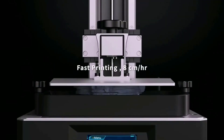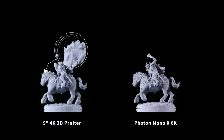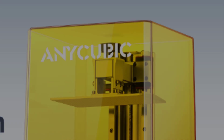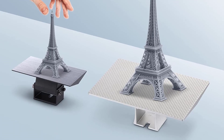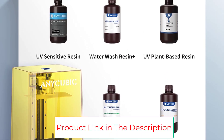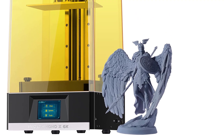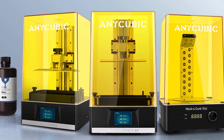The Photon Mono X 6K LCD screen has a high resolution of 5760 x 3600 px and a contrast ratio of over 350, which can fully express fine details such as a character model's hair and fingers. Forty bright LED lights arranged in a matrix provide intense and uniform exposure in each layer of print, improving print quality and accuracy. The max printing speed of the Anycubic Photon Mono X 6K is 3.15 inches per hour. With a 6% light transmittance screen, the fastest printing speed can reach 1 second per layer, saving half the time compared to regular resin 3D printers and reducing costs.